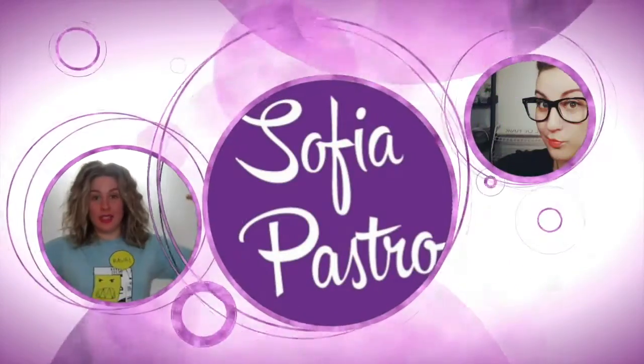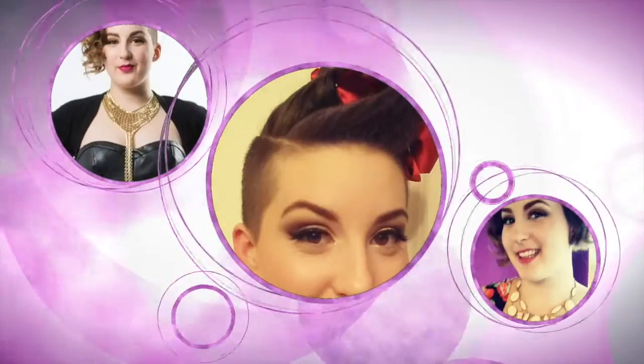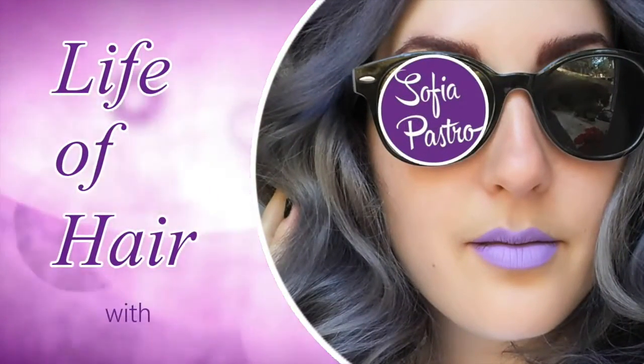Hi everyone, Sophia Pastro here. In this video today, you are going to learn how to brush your hair properly. Stay tuned! This video is really straightforward and simple, but I find a lot of people asking me this question on how to brush their hair properly.